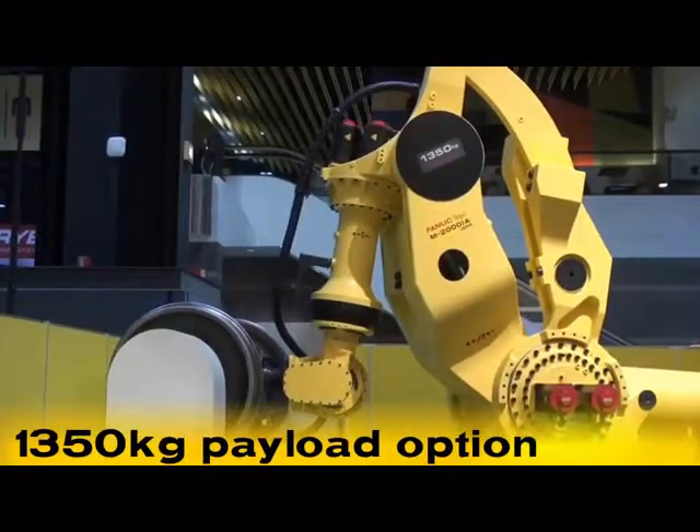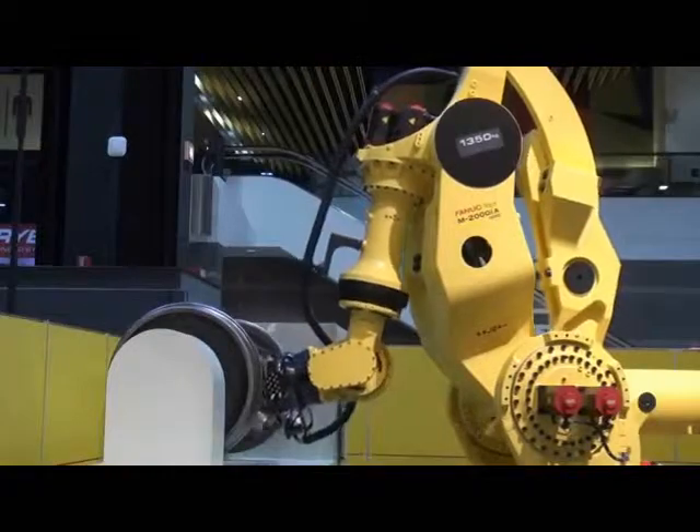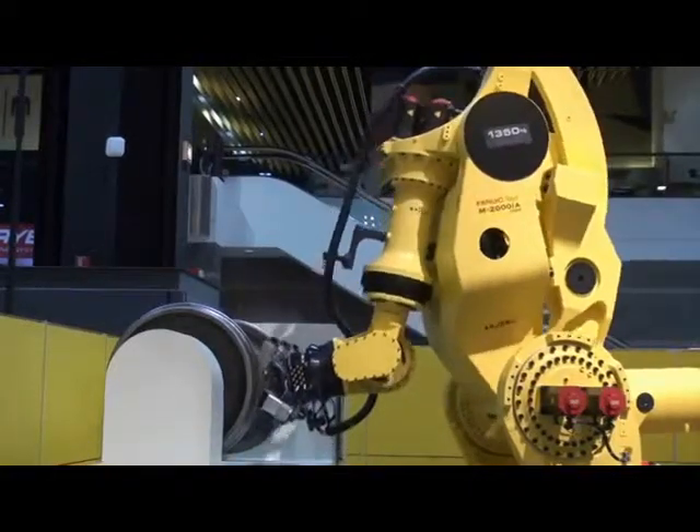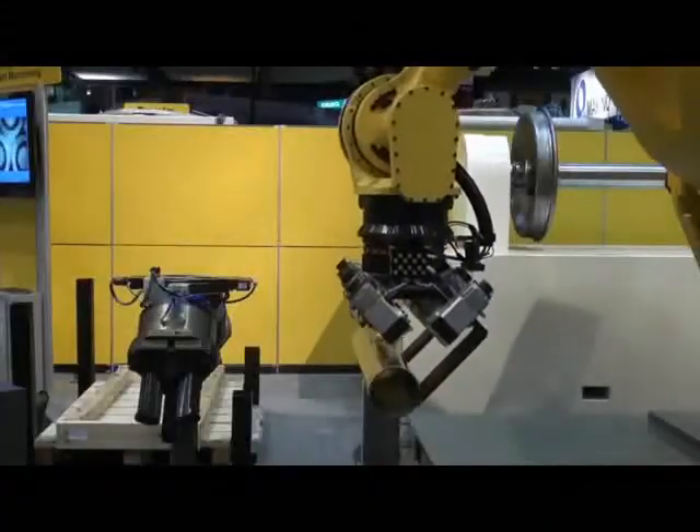This robot includes an option of 1,350-kilogram or 3,000-pound payload for transferring extremely heavy items such as truck, tractor, and automotive frames and other large castings.